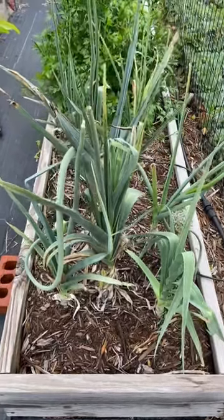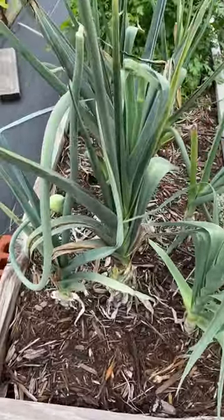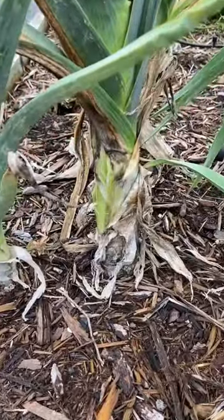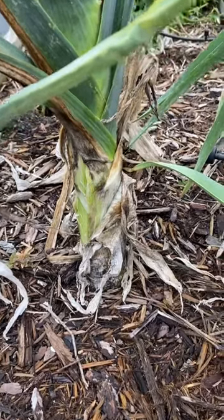Earlier in the year I showed you how you could regrow leeks from the cut ends of kitchen scraps, and this leek right here is one that I planted earlier in the season and it is now ready for harvest.